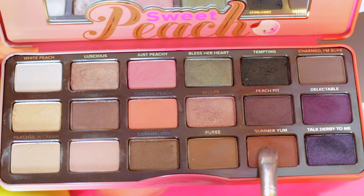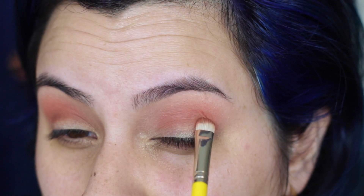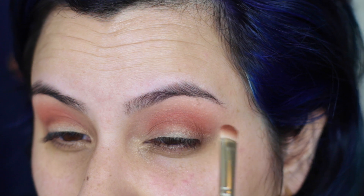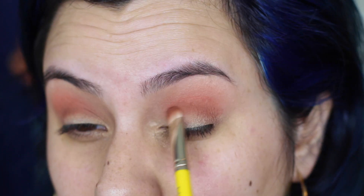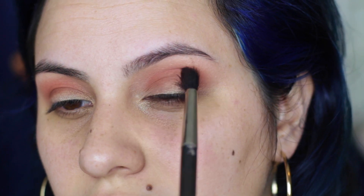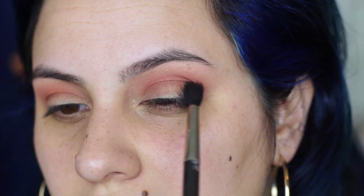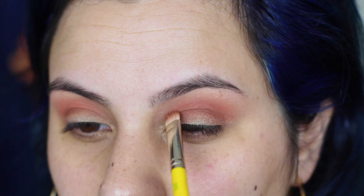Now I'm taking a more dense compact eyeshadow brush and picking up Summer Yum, which is a rusty brown color. I'm just going to start packing this on right below the socket and on the top portion of the actual eyelid. We're just diffusing the colors from light to dark as we get closer to the lash line. I'm going to blend everything out and then come back and reapply Summer Yum to get the color back that we just blended away.